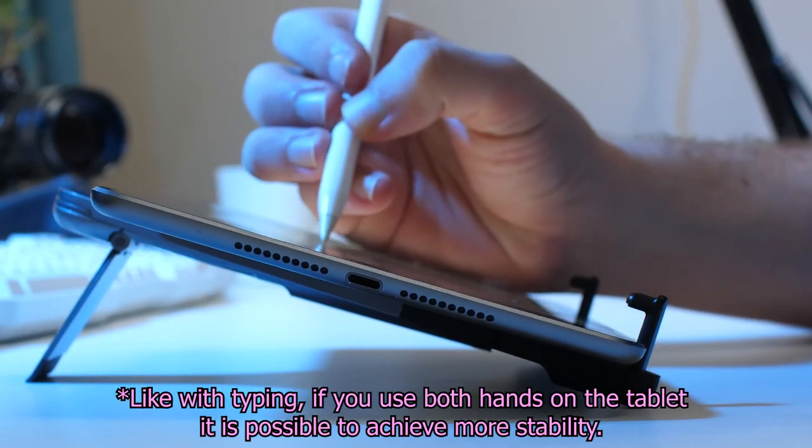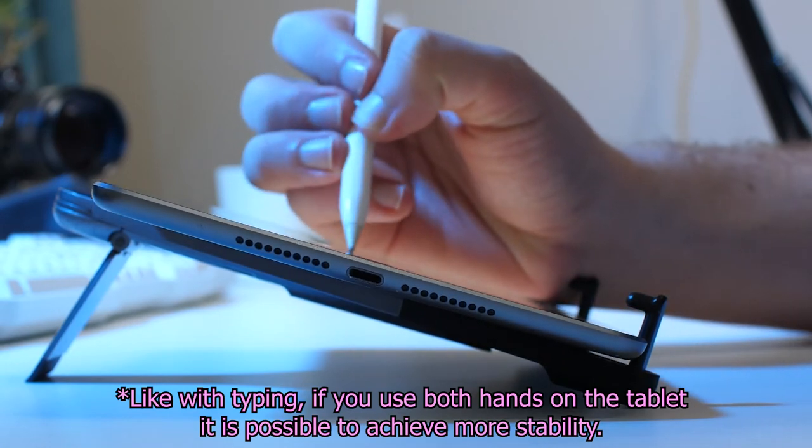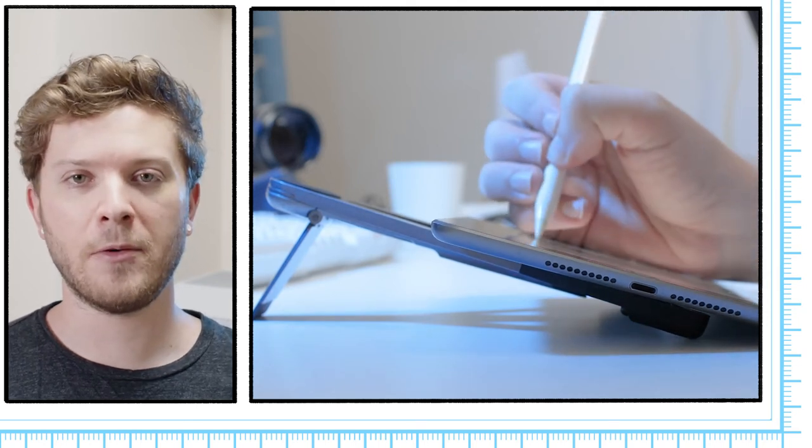Even though most people typically draw in the middle of the screen, the pressure from your palm is going to cause the device to shift in that direction. If you do intend to use this product for drawing, I recommend folding up the feet and making sure that the base of your tablet rests on the table. This isn't a perfect solution, but it does improve stability for drawing or typing.